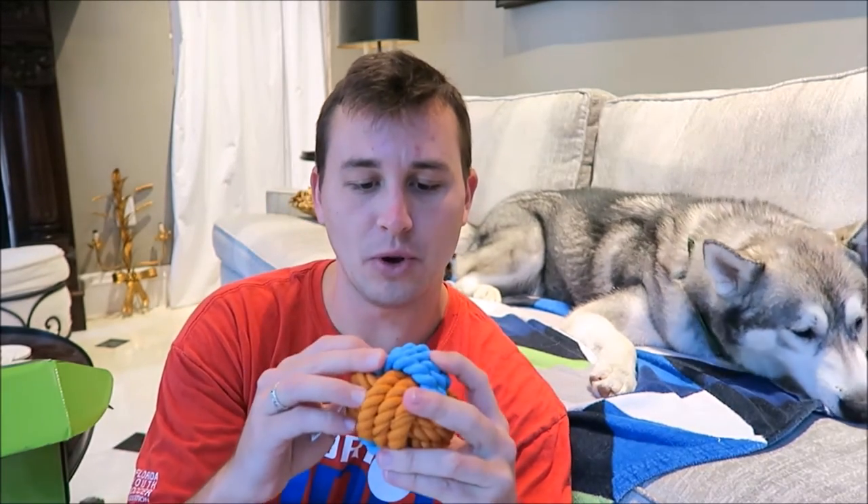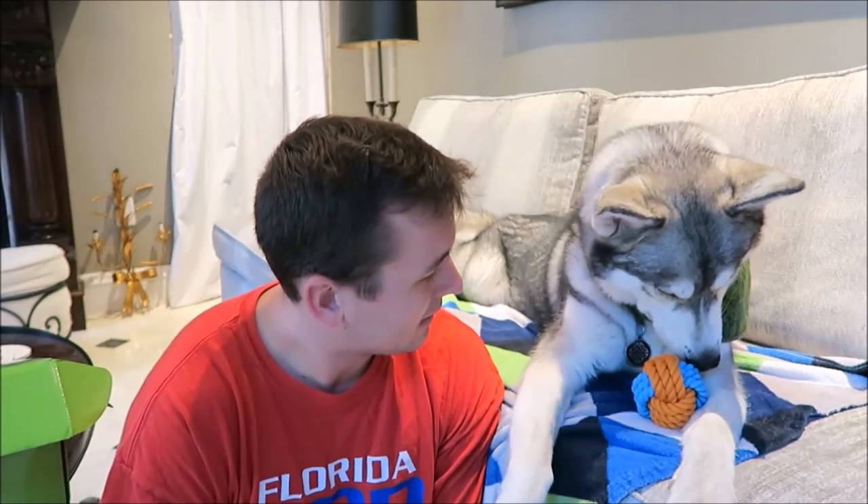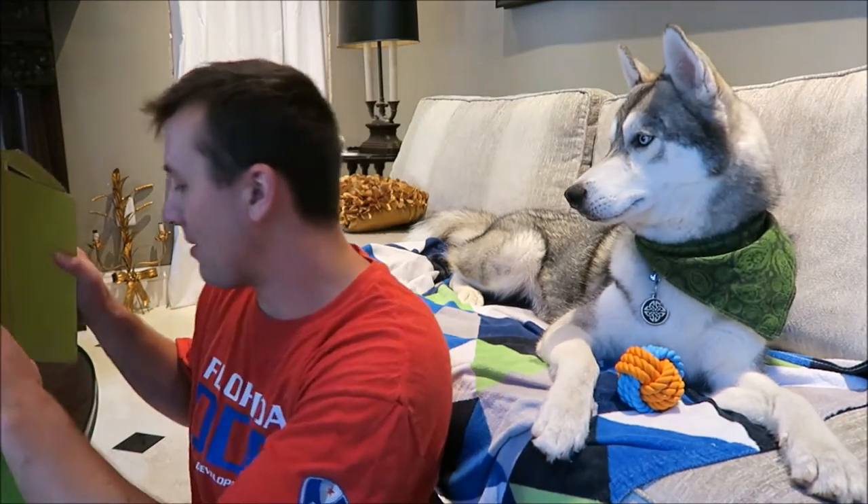The next thing I see in here is going to be this orange and blue rope toy ball. The blue is rubber and the orange is actual rope. This is hilarious because if you guys don't know, Nook and I are Gators — I raised Nook in a fraternity house at UF. Anytime he gets a treat though, he's done with the toys and just wants more treats.